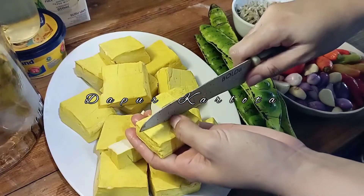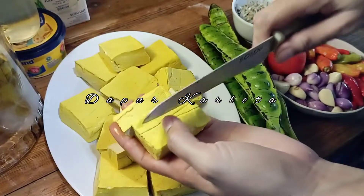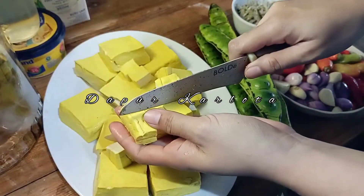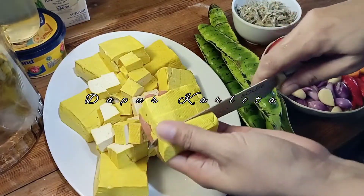Pertama-tama aku potong kotak-kotak dulu tahunya. Disini aku pakai tahu kuning karena kalau tahu kuning itu udah ada rasa asinnya ya teman-teman. Nah disini kita potong kotak-kotak semua dulu abis itu kita goreng.